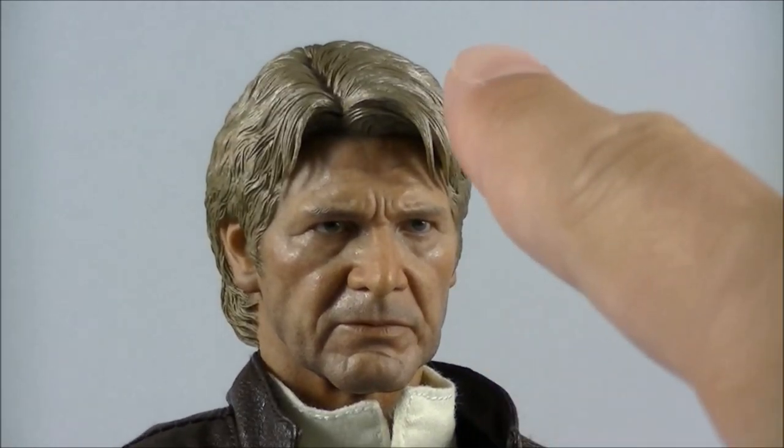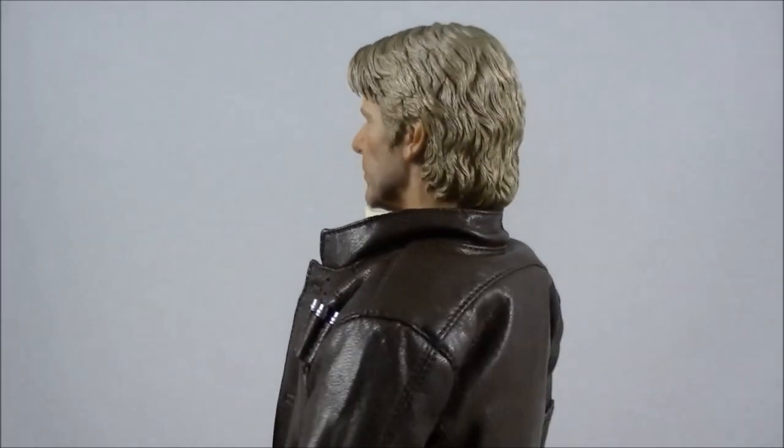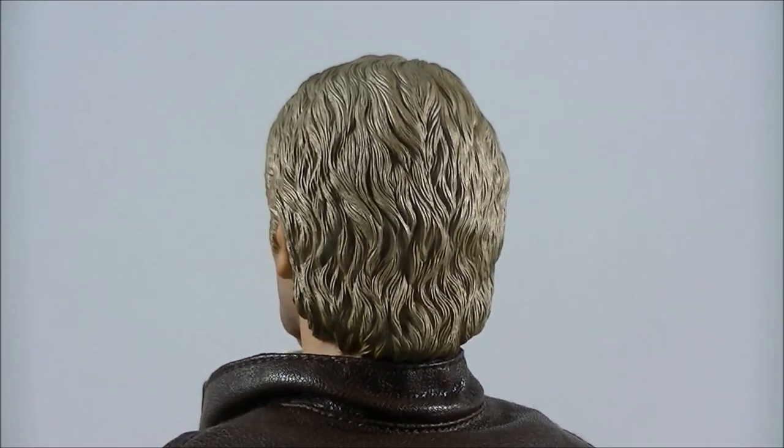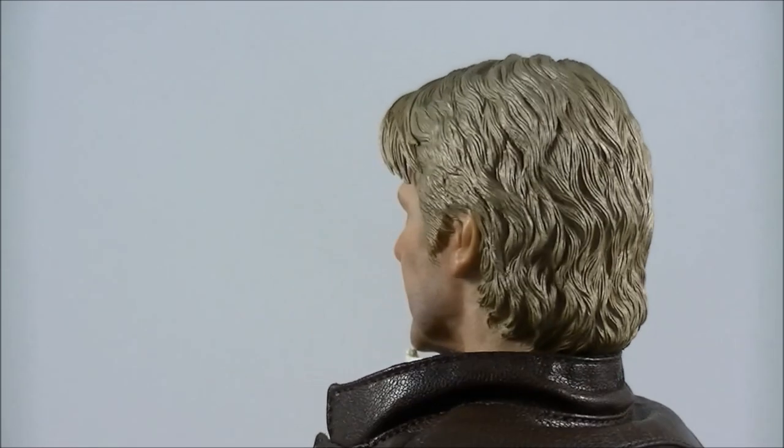Overall, I just love the wrinkles on his face and the expression, which conveys a bit of concern. His iconic little scar on his chin is a beautiful likeness to the way he looked in The Force Awakens. As always, the stranding in the hair is pretty much the best in the business. Even In Flames and Sideshow — their hair always looks thicker and more toy-like or clay-like, whereas these Hot Toys ones really have beautiful fine patterning on the hair.